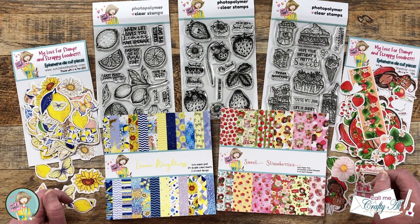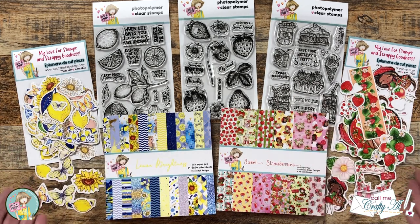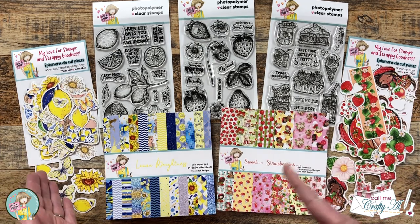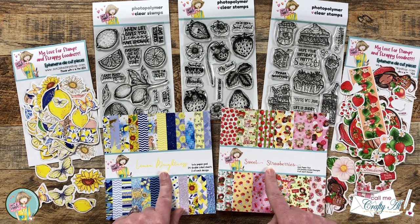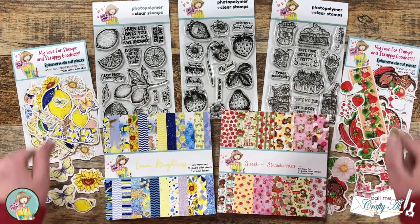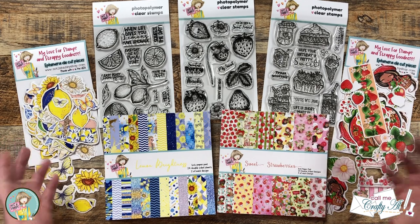On the first of each month, Not Too Shabby releases their newest box of the month and we celebrate it with a little hop and giveaway. This month's theme is Tutti Frutti and it is so full of goodness I could barely fit it on my desktop. This month's box has lemon and strawberry themed goodies — you get two six-by-six paper pads, three four-by-six stamp sets, and two packages of coordinating ephemera.